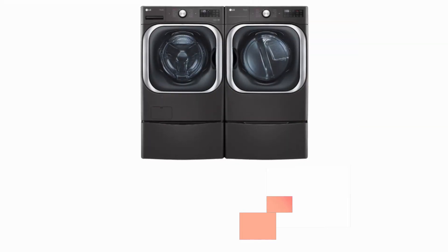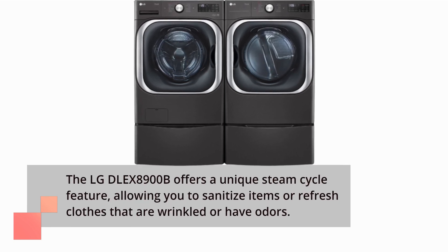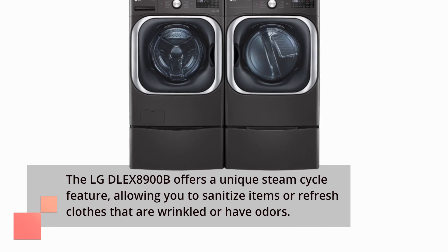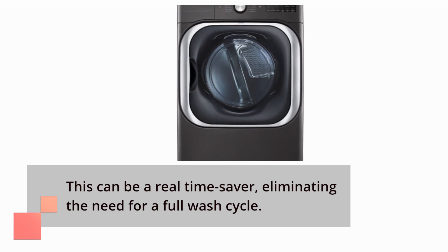The LG DLE X8900B offers a unique steam cycle feature, allowing you to sanitize items or refresh clothes that are wrinkled or have odors. This can be a real time saver, eliminating the need for a full wash cycle.